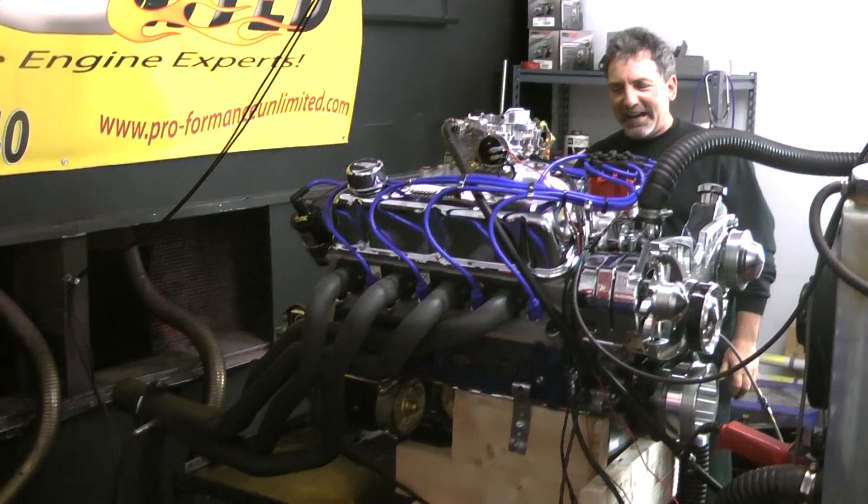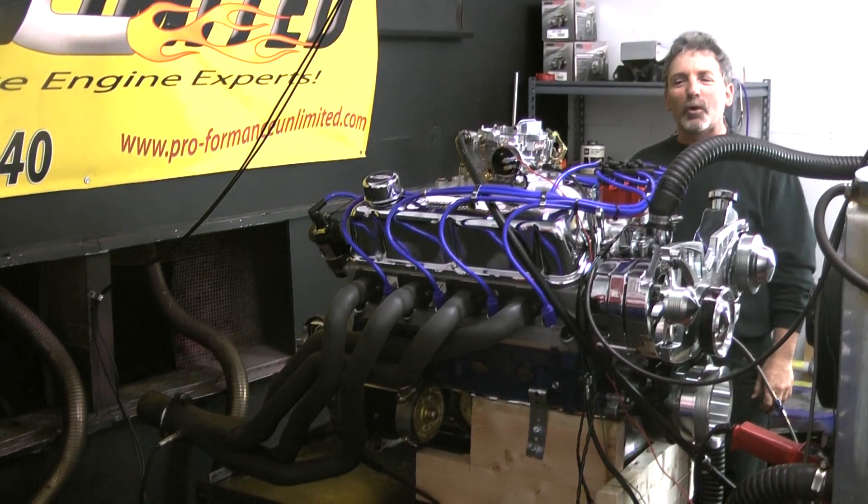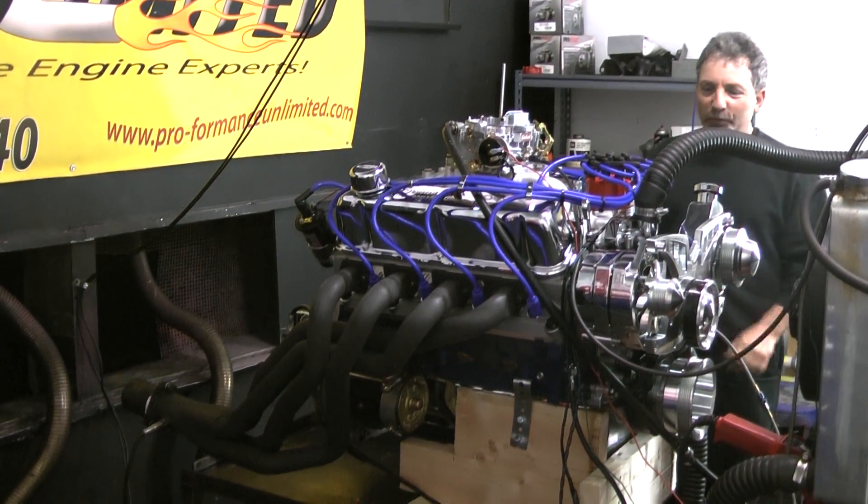Man, don't tell me that ain't nasty. When these things go into Cobra kit cars with open pipes, I don't know how they can drive them. And we do a lot of these for the Cobra kit cars.